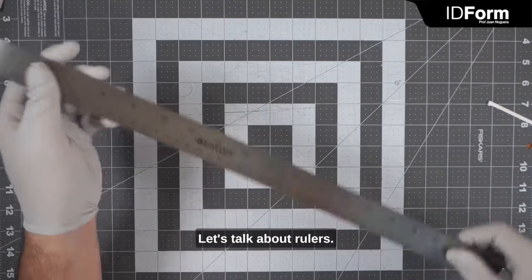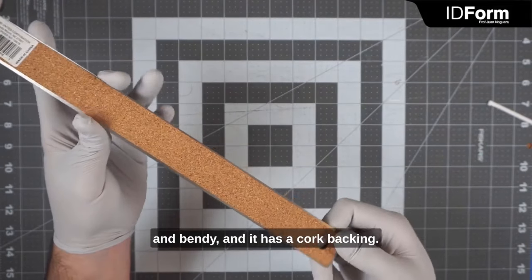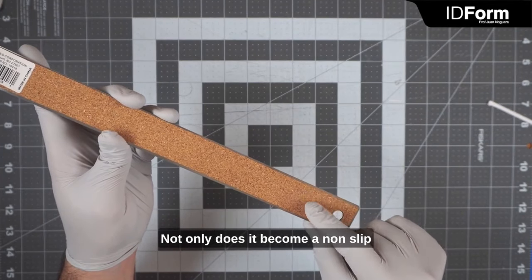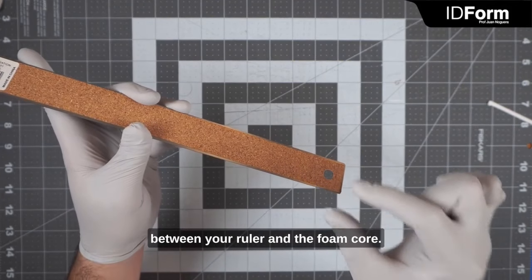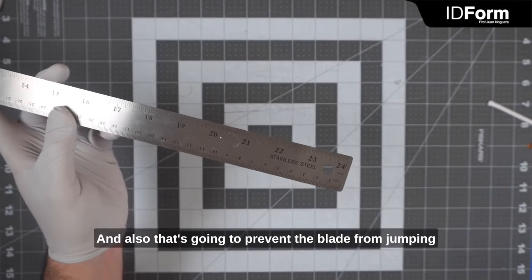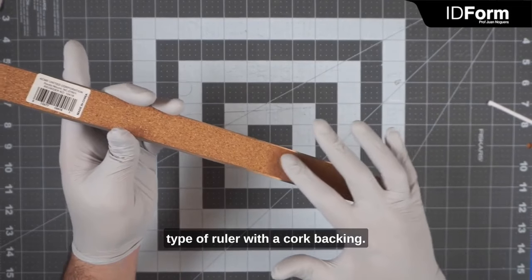Let's talk about rulers. This is a stainless steel ruler — the type that is very thin and bendy, and it has a cork backing. I like this a lot. It makes it a lot easier to cut your foam core. Not only does it become a non-slip surface, but it also creates a small gap between your ruler and the foam core. This small gap is going to prevent your blade from getting jammed on the edge of the ruler, and also prevent the blade from jumping up and potentially cutting your finger.